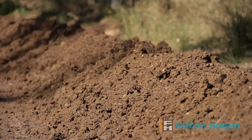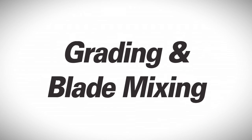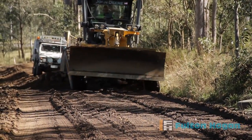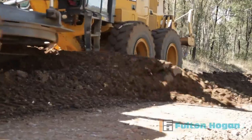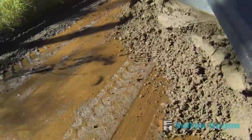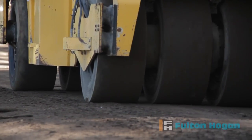The product is not harmful to the environment and no special personal protective equipment is required. After the Basebind has been sprayed, the road material is then blade-mixed by the grader operator. Once it is a uniform colour and evenly mixed, the road is compacted using a roller. This stops unwanted movement and water penetrating the lower levels.